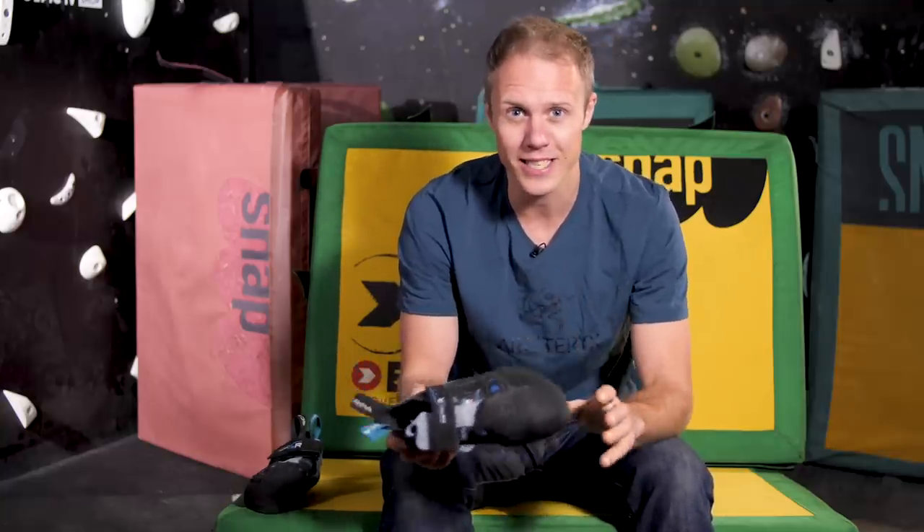Thank you, Vibram, for having me along that day. I learned a lot, and I hope you guys did too. Let me know in the comments below if you enjoyed that little look at something that perhaps you haven't seen before. Thanks for watching, and I'll see you soon.